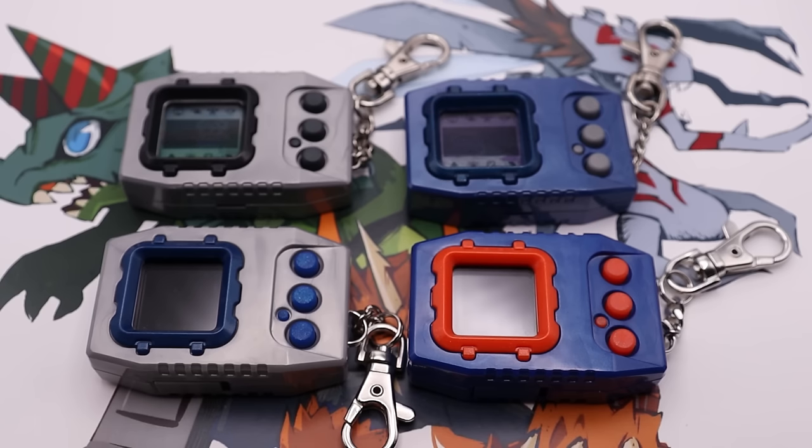If anyone has them — and I know none of you listening do — but if anyone has them, please submit them to me. There's an old school Java phone app restoration effort going on. I'm a member of that Discord community just for Digimon Revive and Survive to see if it ever pops up, but it never has. But if any of you have it, let me know.